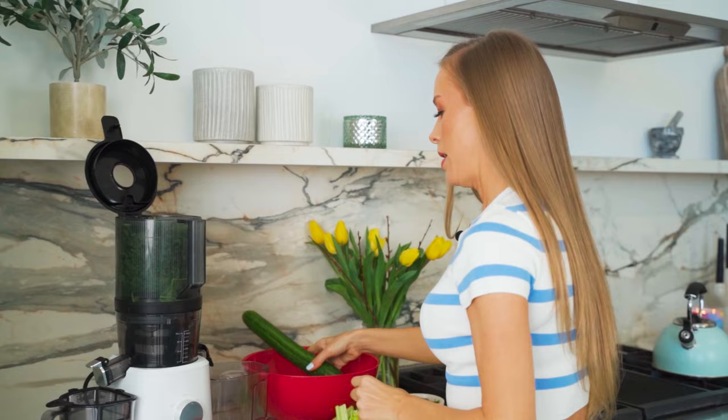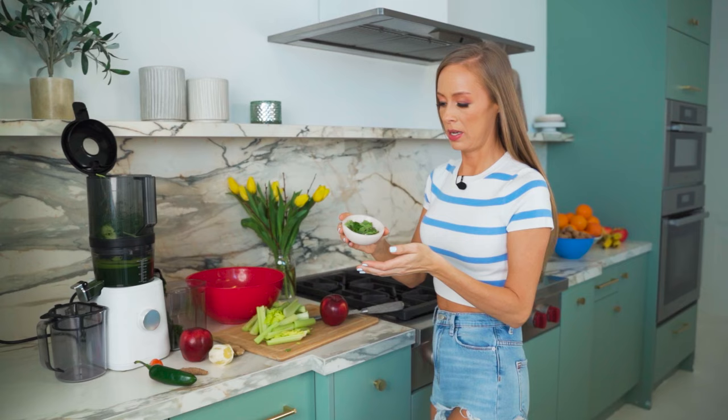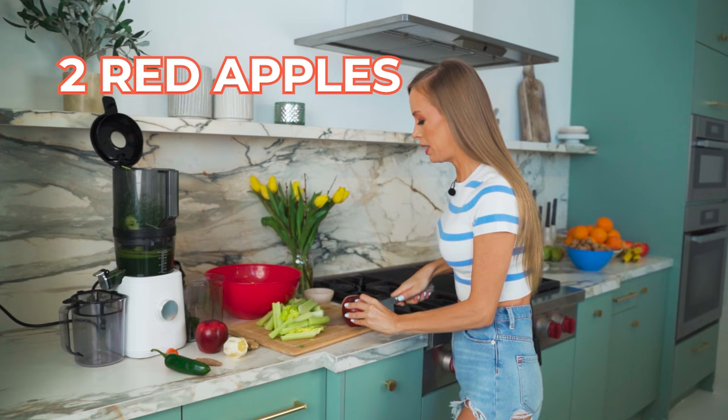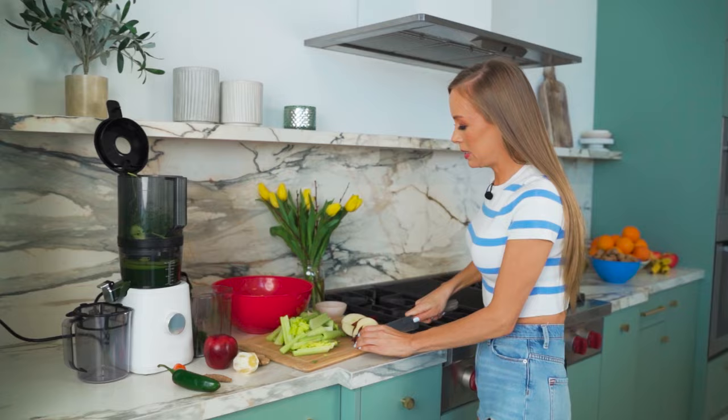We will use one large cucumber as well, which is so hydrating and so good for you. In this you're also going to put a handful of mint and two apples. I like to use red apples — I think Lou uses red apples as well. There are a couple of different versions of this, but this is the classic version and it is amazing.